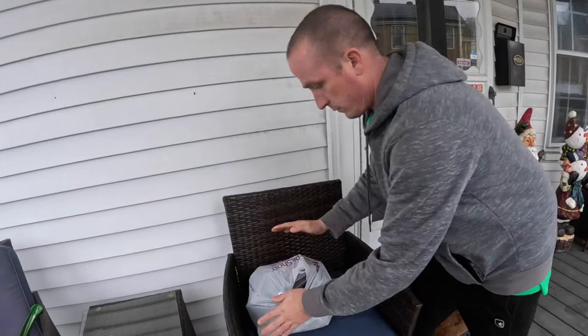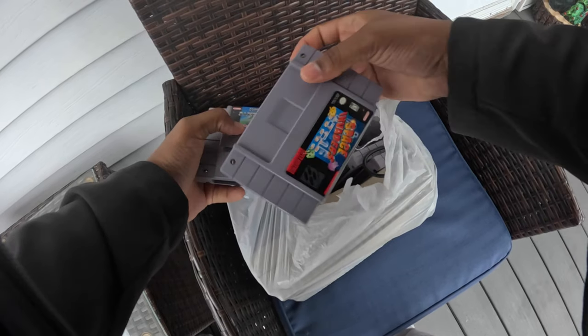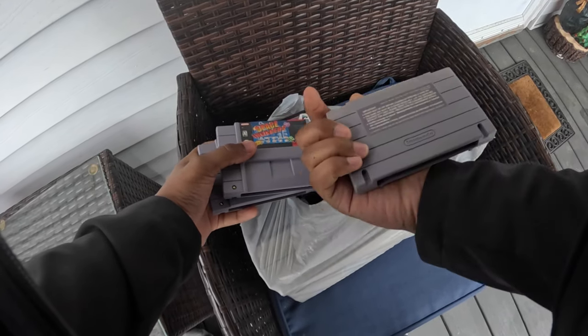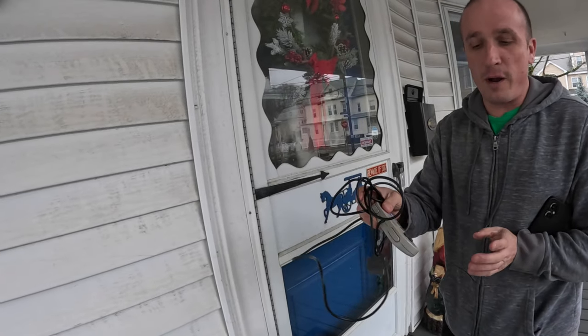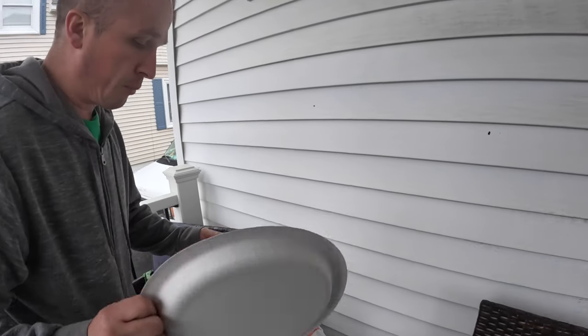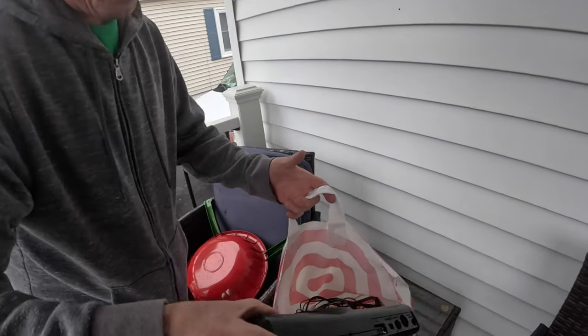You can just open it up, go through it — everything in the picture is on there. This is another controller. One of them, if you try to go left and down it won't work, so whatever one does that, just throw it away. You want to see my other stuff? Yeah, I'm interested. This is a complete Sega system with a bunch of games.